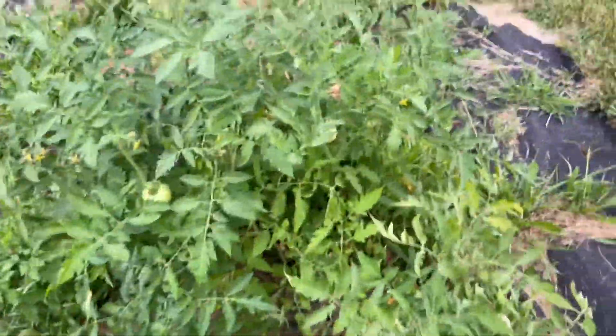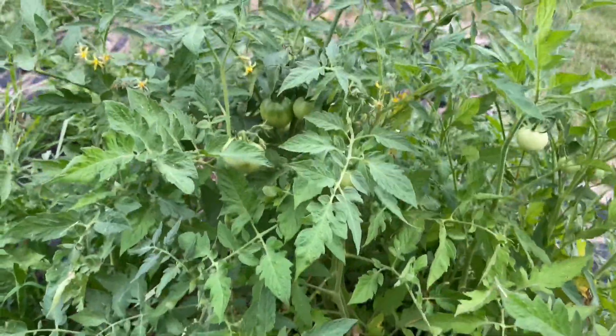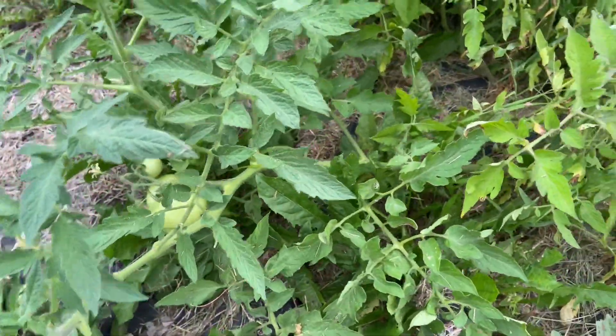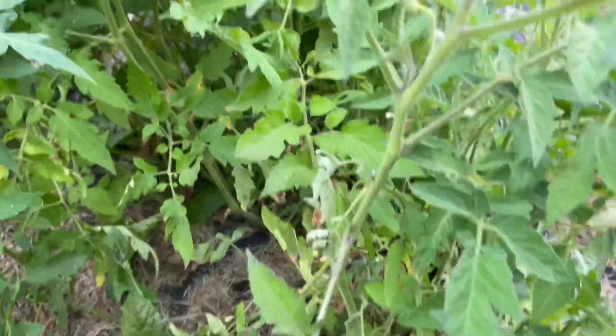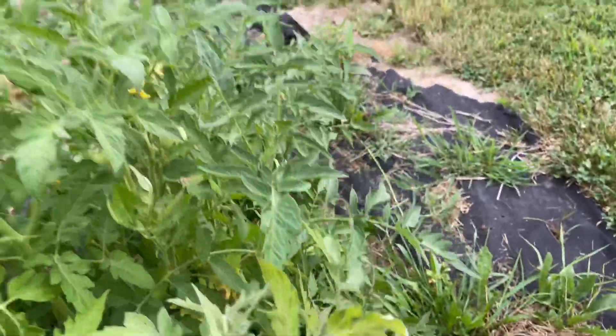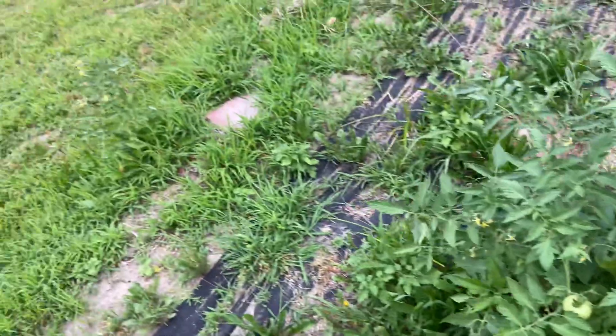Hey guys, there's an update on my tomatoes. See the tomatoes in there? Down there — I hope they do okay. I didn't realize they were here in time to get cages on. There's several plants there; I hope they don't crowd each other out and die.